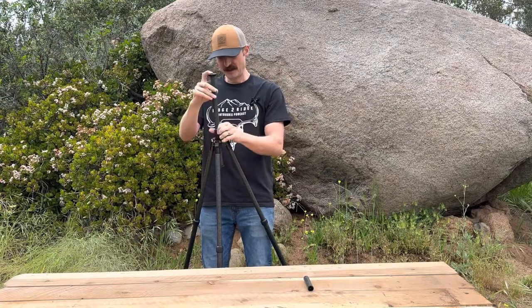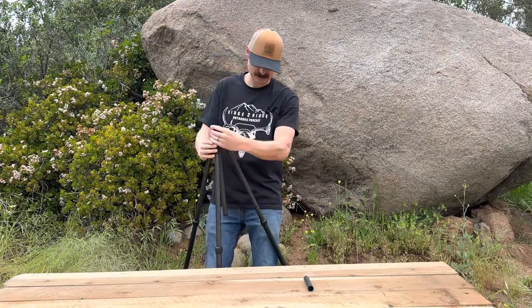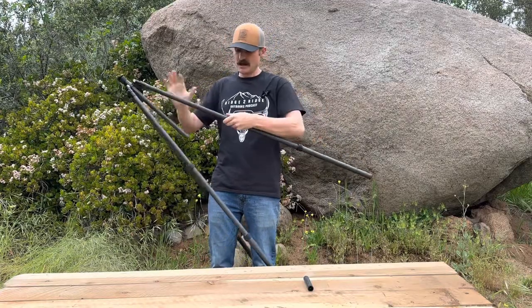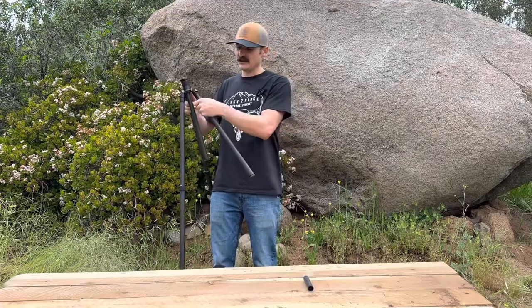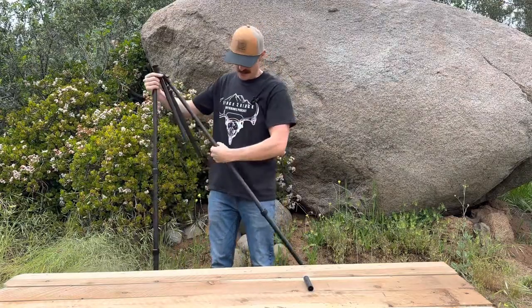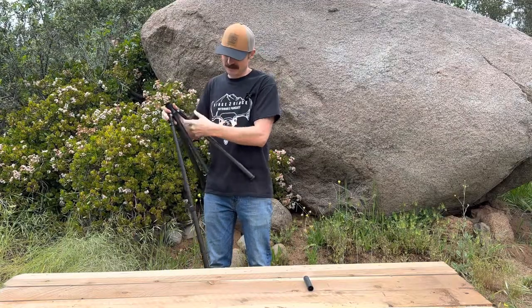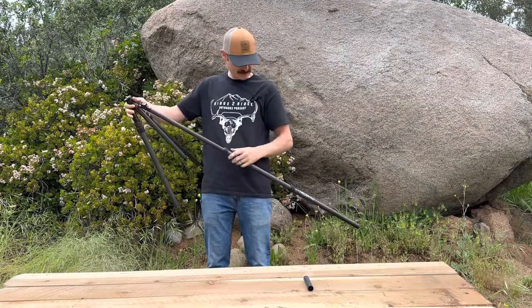This tripod really is a do-all tripod. It is super, super strong — no more 1-inch legs at the bottom. We have that 1-inch to 1/8-inch leg at the bottom. It just makes sense for hunting. We're getting away from camera tripods, thinking outside the box, and building hunting tripods.